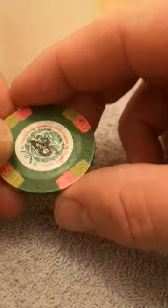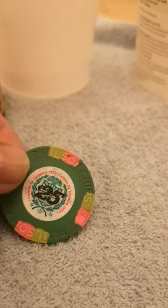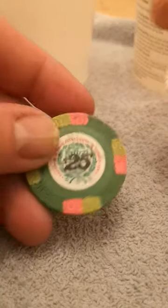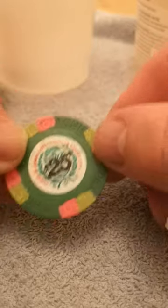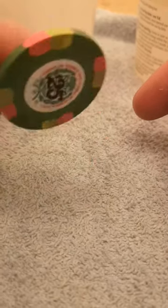We'll cut to the chase and just go on with it — I'm sure you don't want to hear any bollocks about the history of these chips. This is how I clean my chips, my Paulson chips. As you can see, you've got quite a grubby Paulson poker chip here. I don't know what has got stuck on it but it's very, very sticky.